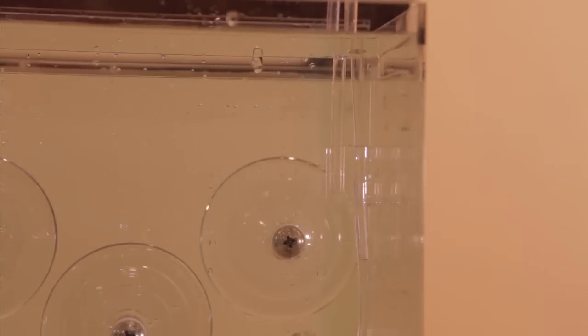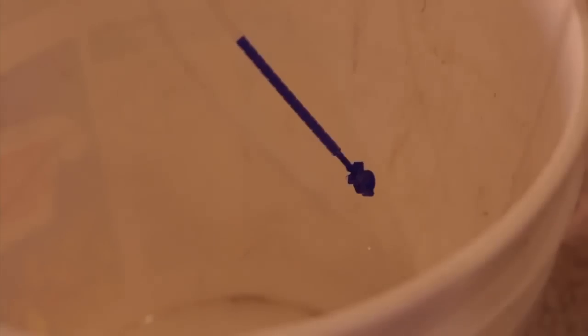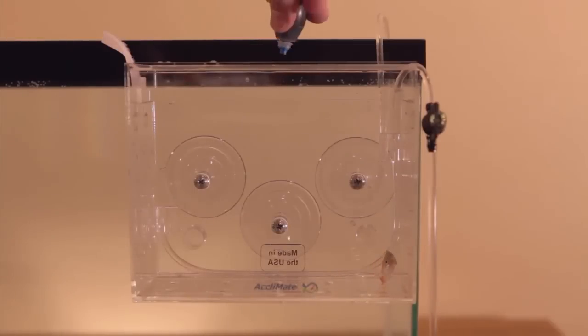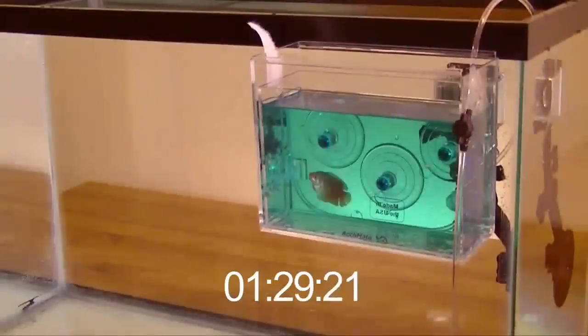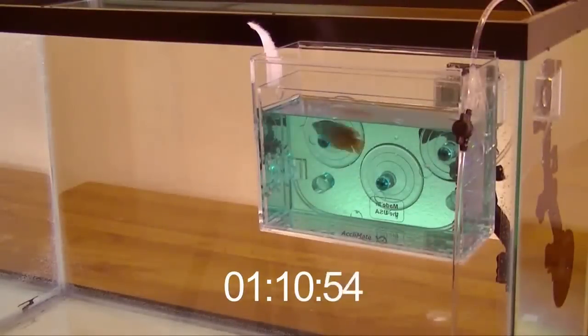Congratulations! Now you're acclimating. Check your watch, and come back once acclimation is complete. If you were late getting back, no problem — the acclimate just keeps doing its job, continuing to slowly exchange the water in the acclimate for the water in your tank. To demonstrate the continuous acclimation process, we are going to add some harmless food coloring to the water.